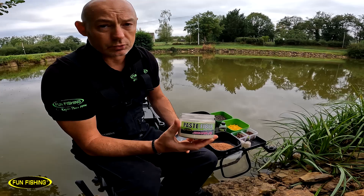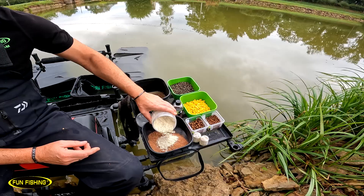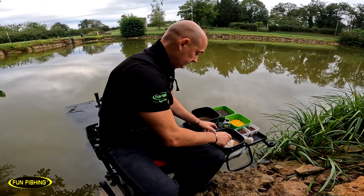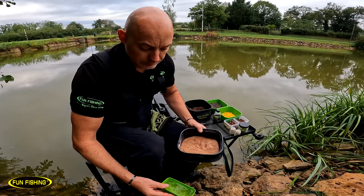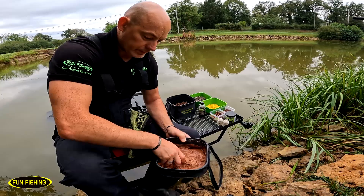La fibre ça permet de changer un peu la texture de la pâte et d'avoir quelque chose qui se rapproche un peu de l'amie de pain, quelque chose de très fibré. J'en mets à peu près 10%, c'est un produit très concentré. On a dit que c'était une dose de farine, maintenant je vais ajouter une dose d'eau. On va mouiller tout ça et puis on va laisser gonfler quelques minutes et la pâte sera prête à pêcher.